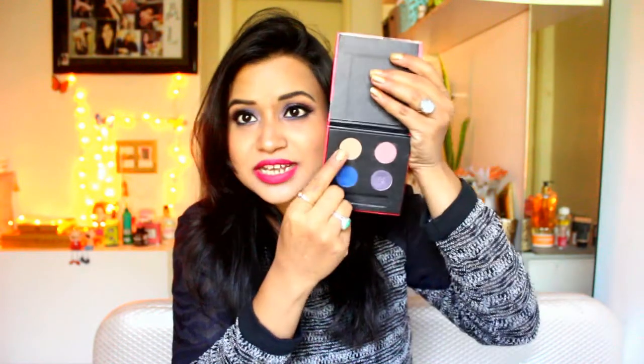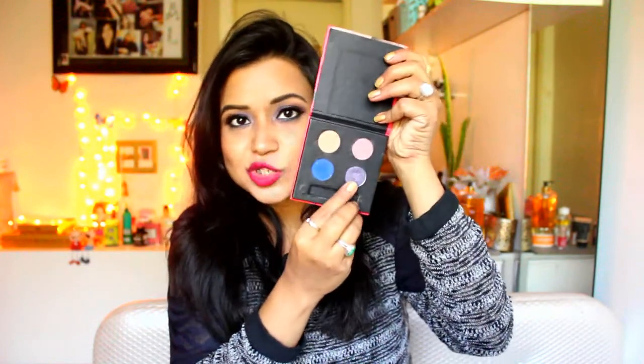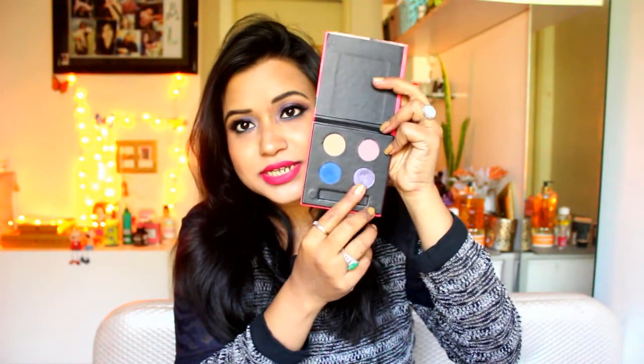The matte shades are not chalky. Generally matte shades can be chalky, but in this palette they are not. The color I've done with this palette today is very pretty. You can use it for a normal party or daytime makeup.